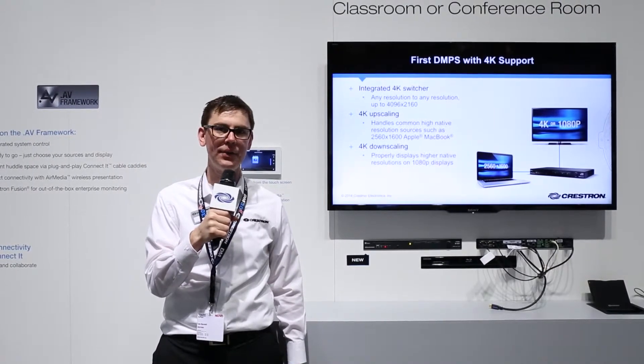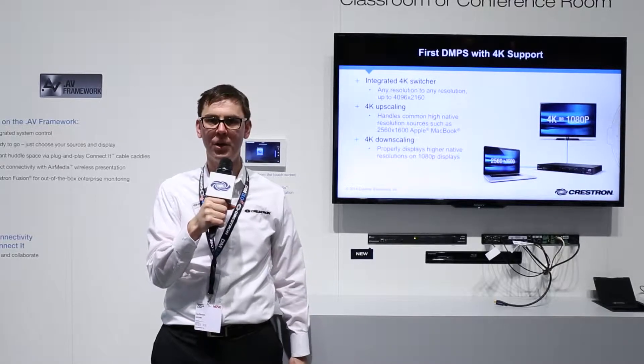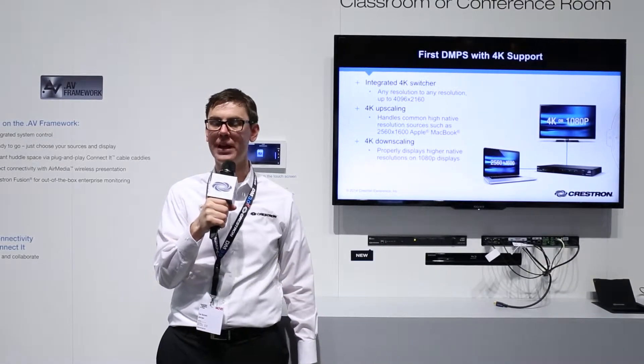What makes these products so exciting is the AV framework, which makes it very simple to set them up. You don't need to do any programming in order to get a conference room or a classroom system going.